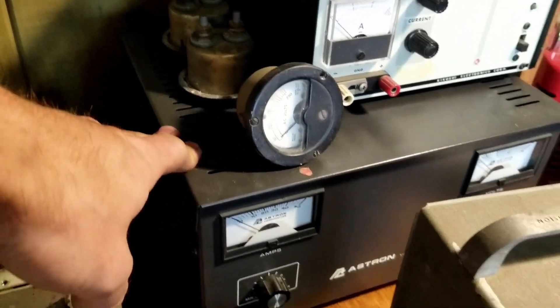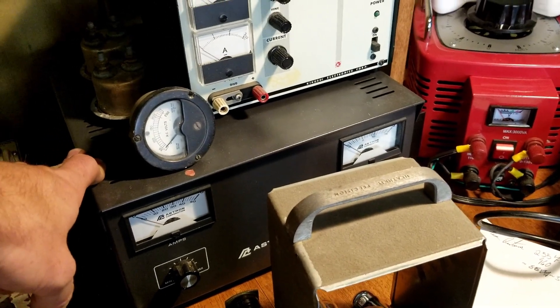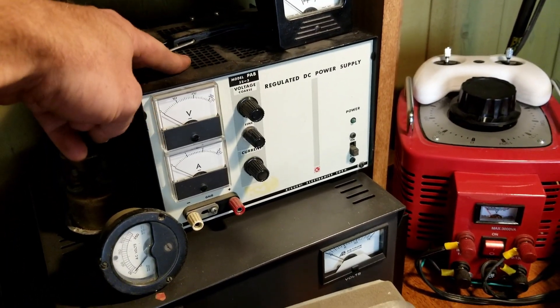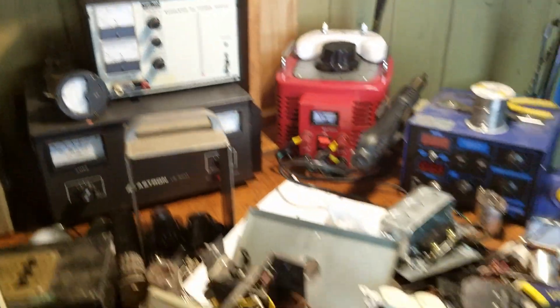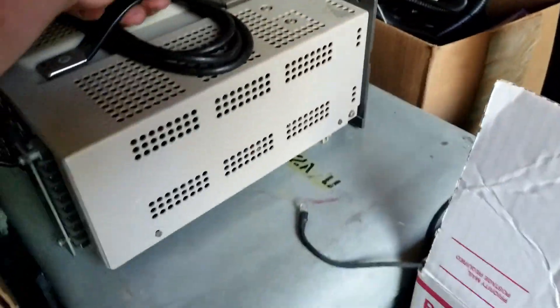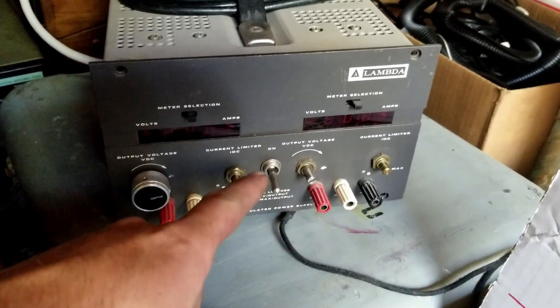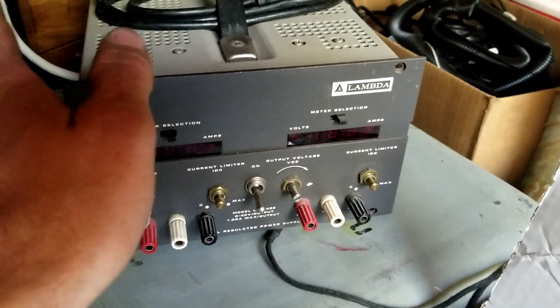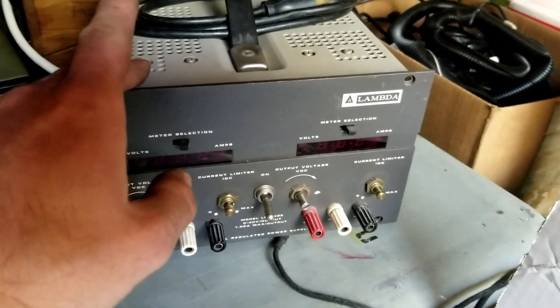I got a bunch of 6SM7s down there. I got this Astron power supply — I think I'm going to be getting rid of this guy. It's variable, says it'll put out about 15 amps, which is nice, but it is way too big. I've already got this guy here which says it'll do about 3 amps, and for most of the stuff I'm doing that's more than enough. Also down here is a Lambda power supply. Lambda makes very nice power supplies. The power supply itself works, but the displays do not — it's a common problem, something about a capacitor for the display circuit. I'm going to open this up and fix it.